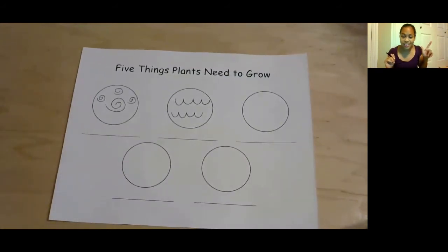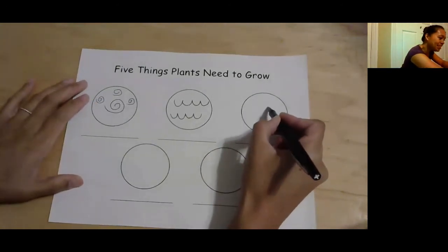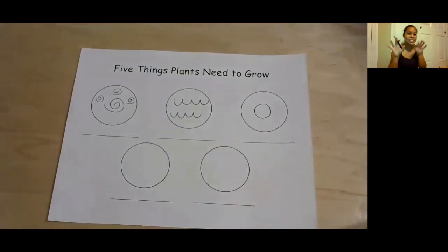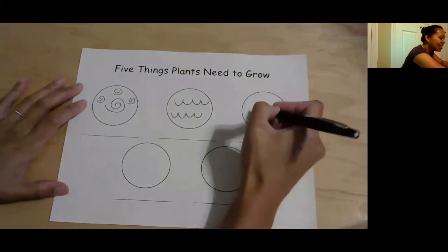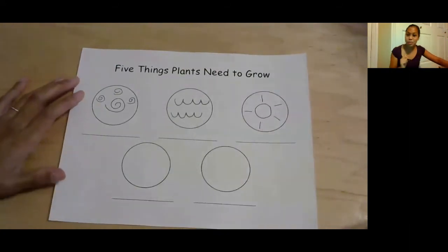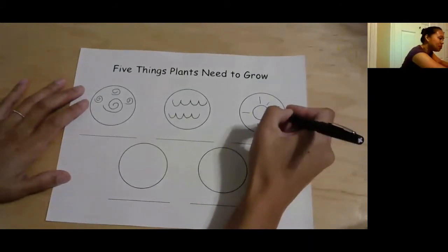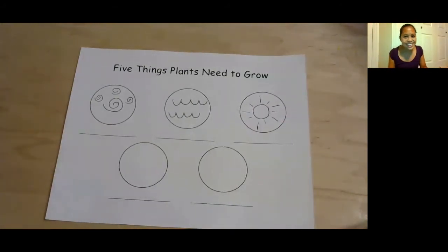Air. Water. What else do they need? Sunshine! So we can draw a sun. Do you guys know how to draw a sun? That's a fun one — a circle with lines around it, right? So you make a circle in the middle, very beautiful, and then lines around it to show the sunshine. You can put big lines or small lines. I'm going to do a pattern: big, small, big, small, big, small. Like that. Does that kind of look like a sun? Pretty cool.